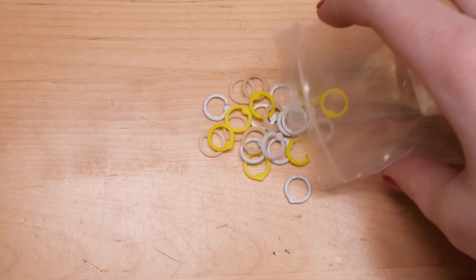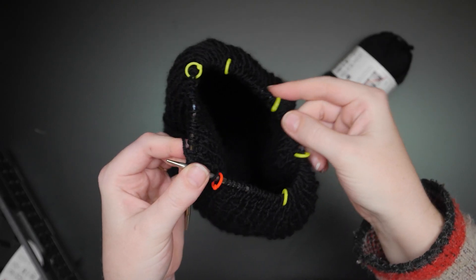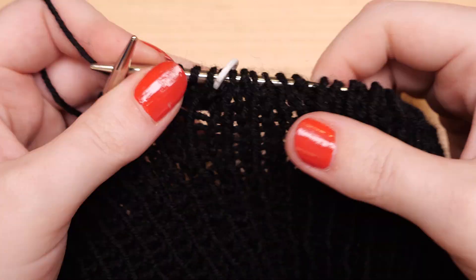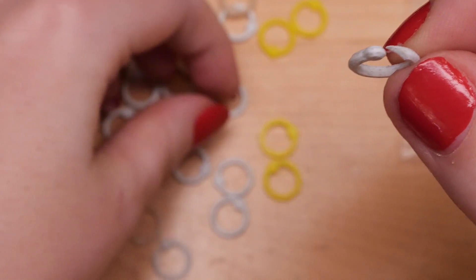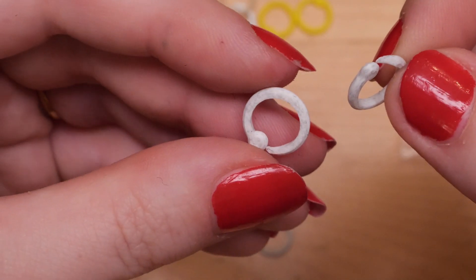Another thing I like to 3D print is knitting stitch markers. These little plastic loops are critical for keeping track of your rows when knitting in the round, as well as decreases and other multi-row patterns. But they're easy to lose, and they're also easy to print, so they're a great gift for the knitter in your life. I recommend printing these in the highest resolution possible on your printer, because they are super small and you want them to be smooth.